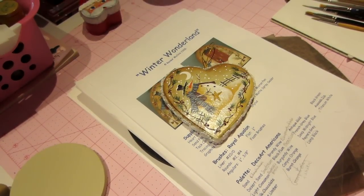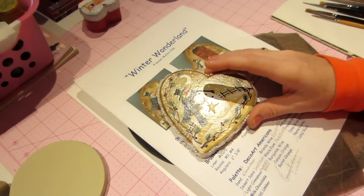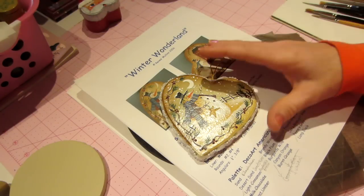Hello, it's Sarah and this morning we're going to do this little ornament — I'm going to do a tutorial, so let's get started. I want to tell you what you need.